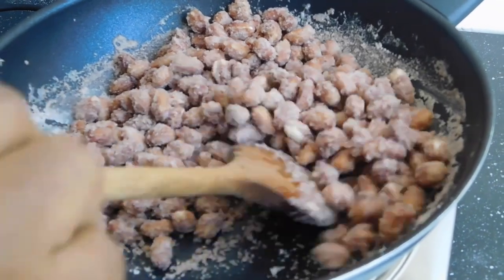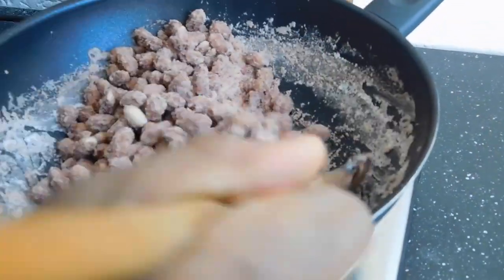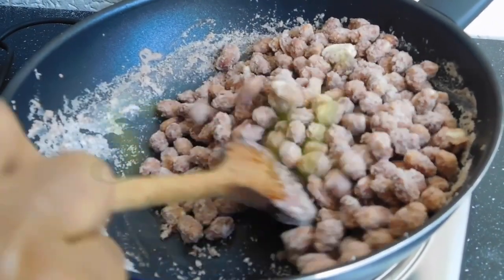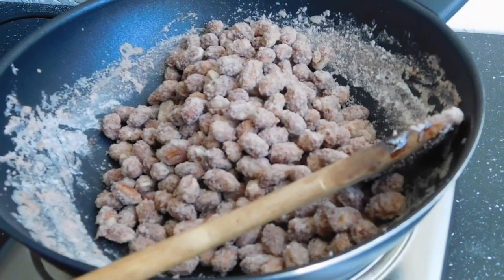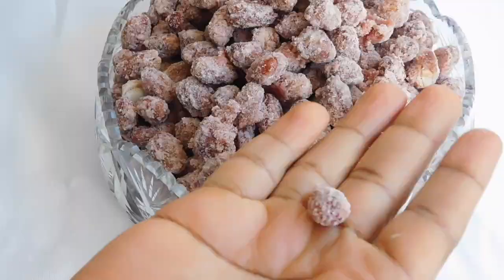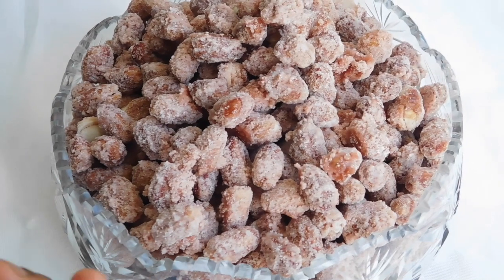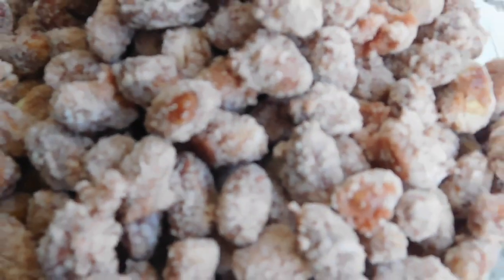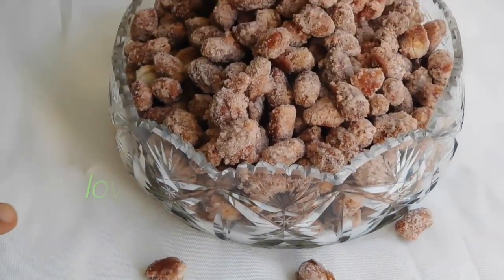So this is it guys — we've come to the end. Now we're going to let it cool. We have our final product here, and it's very important that you let this cool for like two to three hours to attain the crispy nature. Thank you for watching guys. Enjoy! Bye-bye.